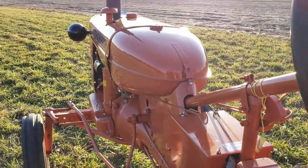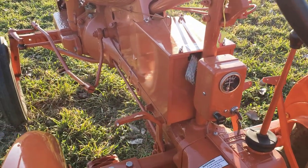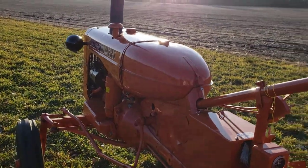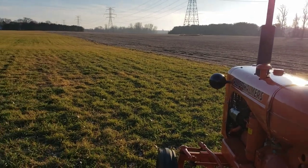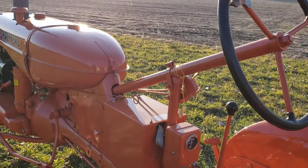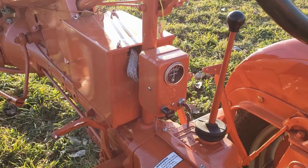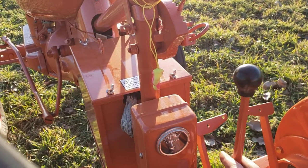It runs really good. I have a one-bottom Allis-Chalmers plow that I like to use with it. I've pulled a 214 before — we have mostly light ground around here, a lot of sand, so it pulls a 214 pretty well in second gear unless you get into some tough stuff.